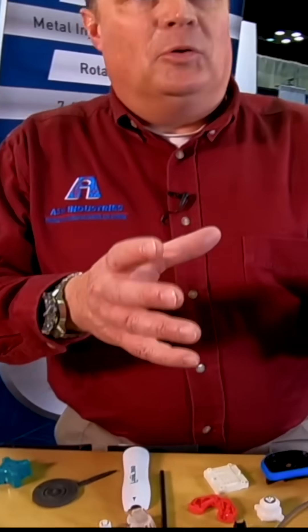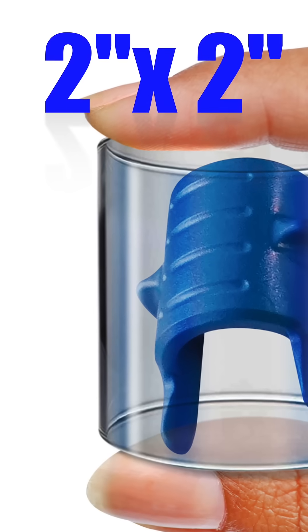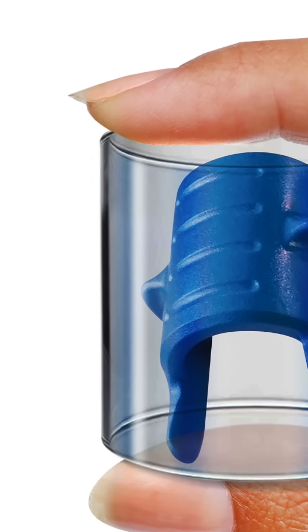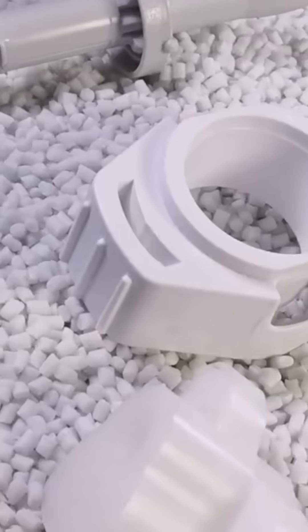The Supermold is applicable to any situation where you have an open and shut mold, and the part fits within a 2 inch diameter by 2 inch tall cylinder. Our process doesn't care what your part does — aerospace, medical, consumer, retail — it just doesn't matter. All that matters is that it fits in a 2 inch diameter by 2 inch tall cylinder.